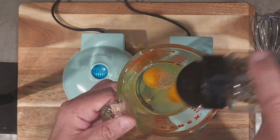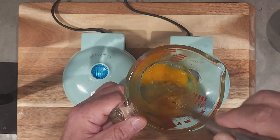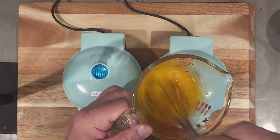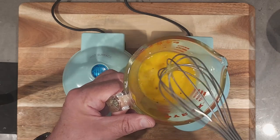I ended up finding a little shell in there and I took that out after I realized it was in there after I whisked it. I was just mixing it all up with the whisk — pretty much that simple.